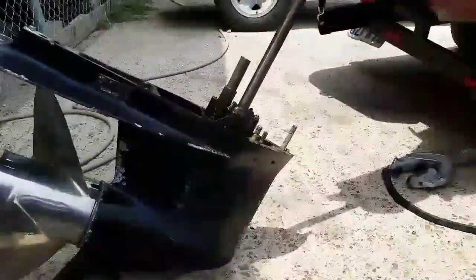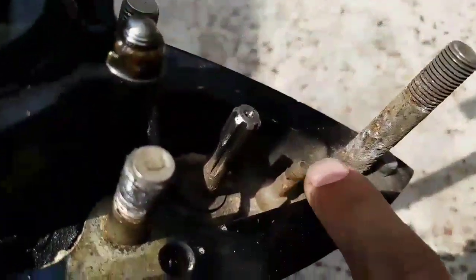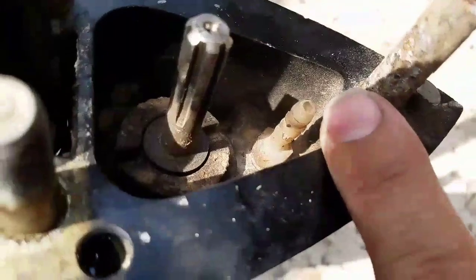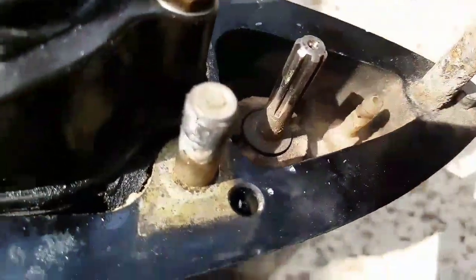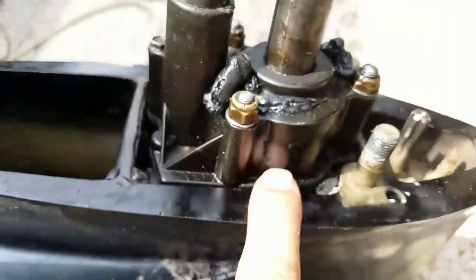First thing I want to tell you is: don't forget to remove this rubber hose from this plastic clip on the very back of the transmission, just so you won't break the plastic.